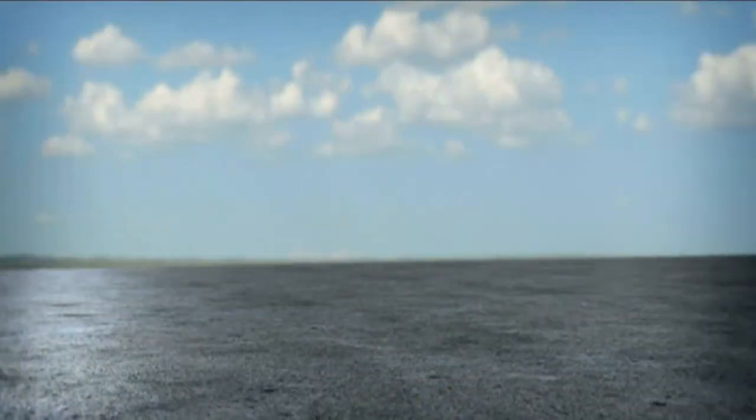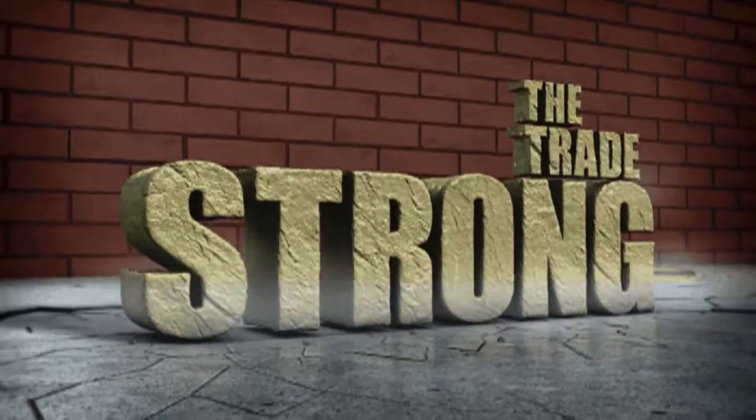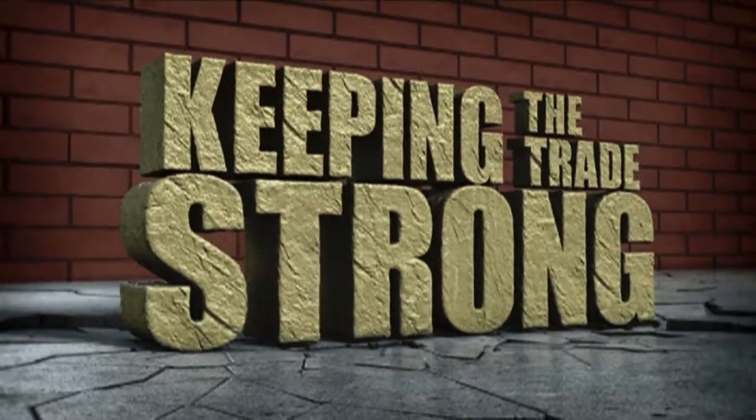Our mission at SpecMix: keeping the trade strong.